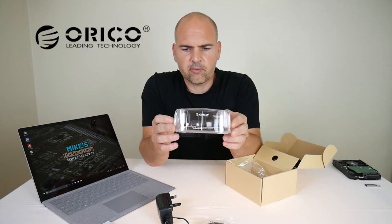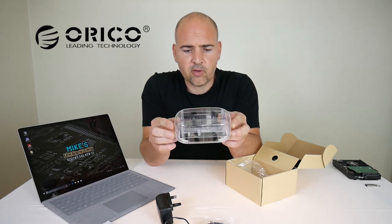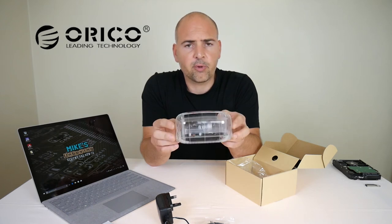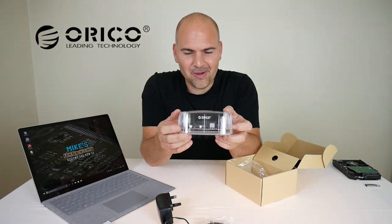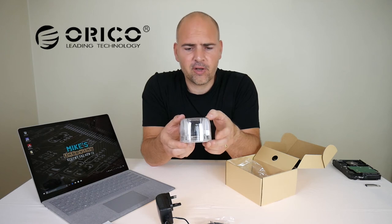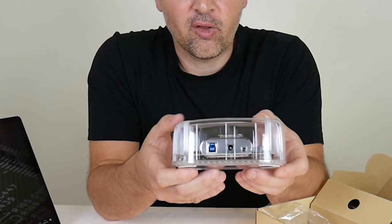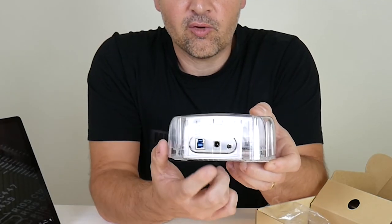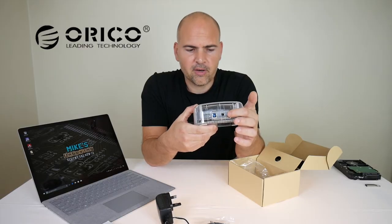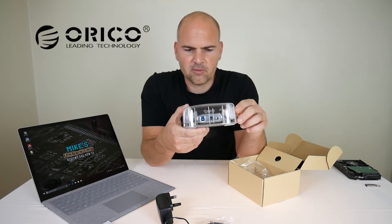Looking more closely, there are resistors and capacitors in there, which should provide some protection against short-circuiting if connectors are misaligned. The Oroco logo is on the front, and it's only about two and a half to three inches wide by about six inches long. On the back you've got your USB 3 connection, your power connection, and your on/off button — which is slightly recessed so you won't accidentally press it, preventing accidental data loss.